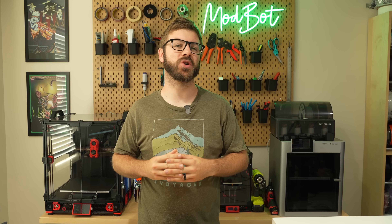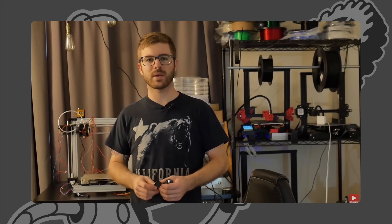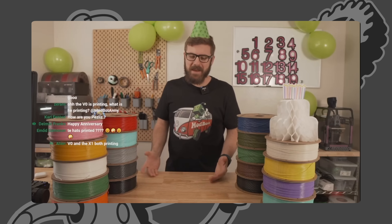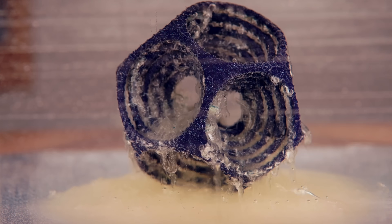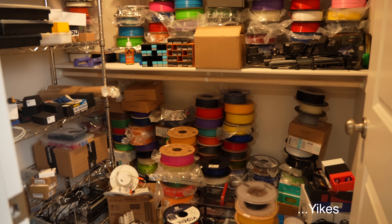Filament organization has been a struggle for years. When I started 3D printing about a decade ago, it was much easier thanks to only ever having a few spools on hand. Then during my bedroom print farm days, I only ordered a few materials and set colors, which greatly simplified staying on top of this. Over time, through various printer builds, channel sponsorships, and a bit of an obsession with unique filaments, this spiraled out of control. Before we moved, I committed to getting a handle on this so I wasn't spending half an hour each time I needed to find a specific spool.